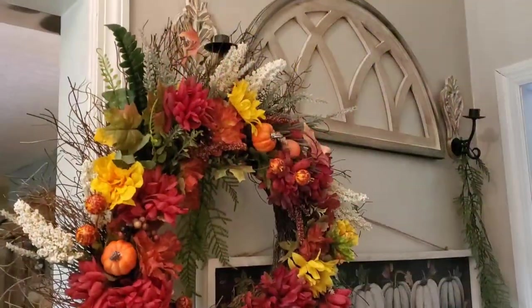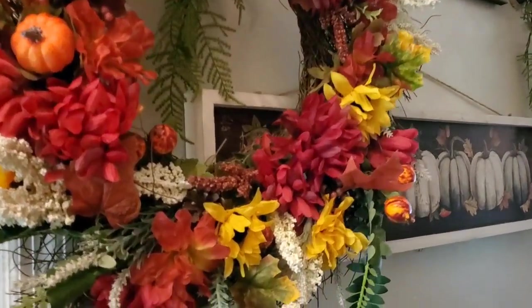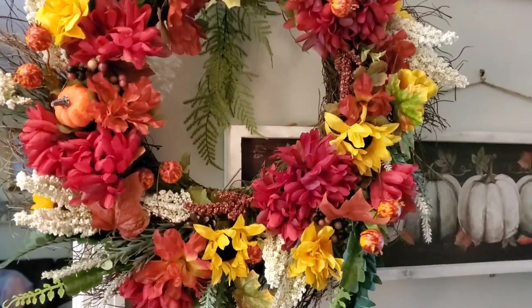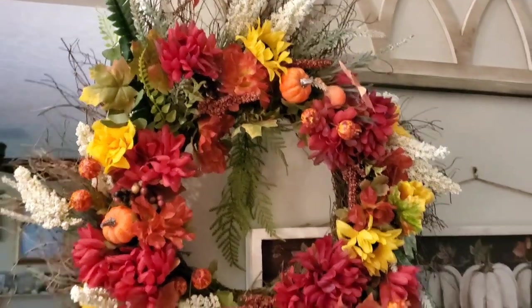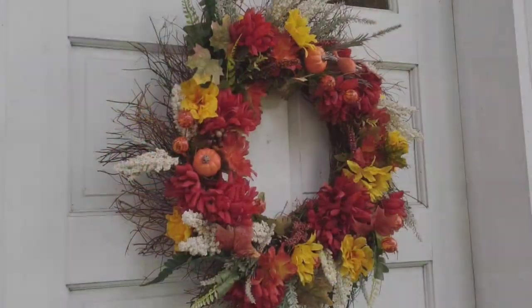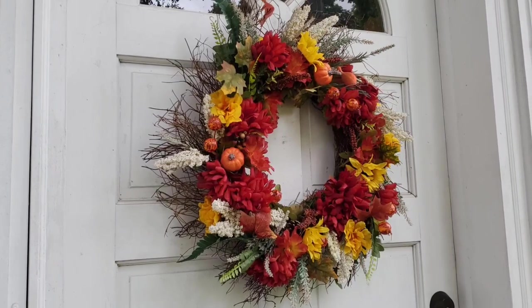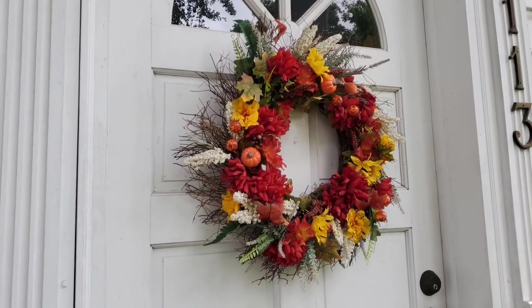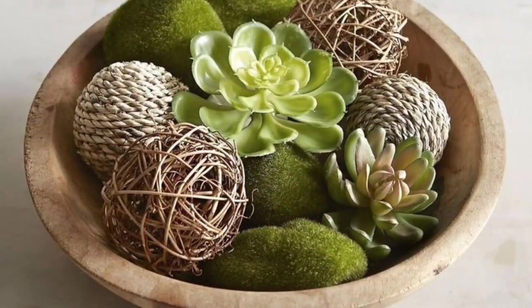I did put some hot glue on the little fern pieces since they didn't have wire to stick down. I hung it in my foyer to photograph it because I was so tickled with how it turned out. Then I took it to my mother-in-law's front door as a surprise - when she was heading out she said, 'Oh, where did that come from?'